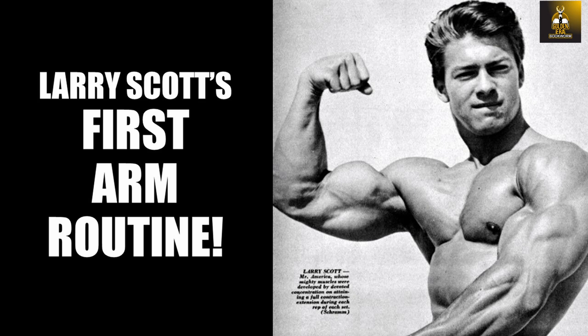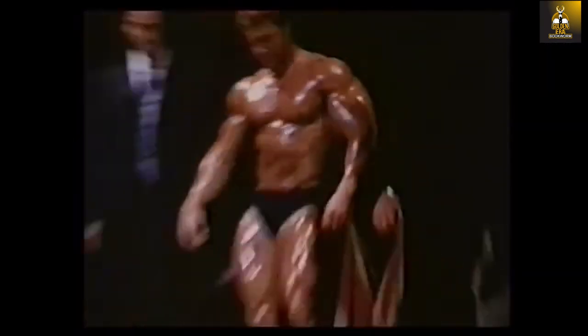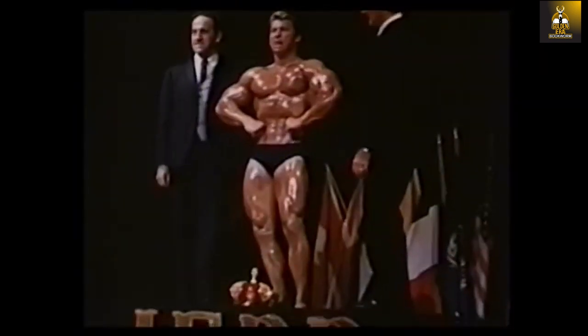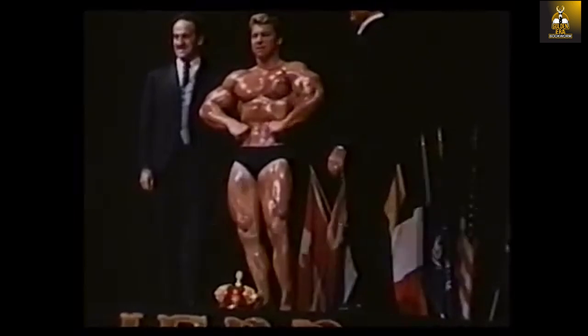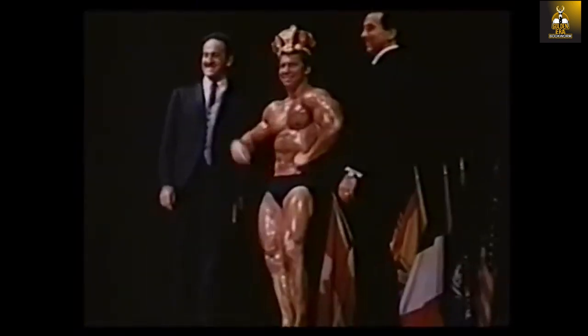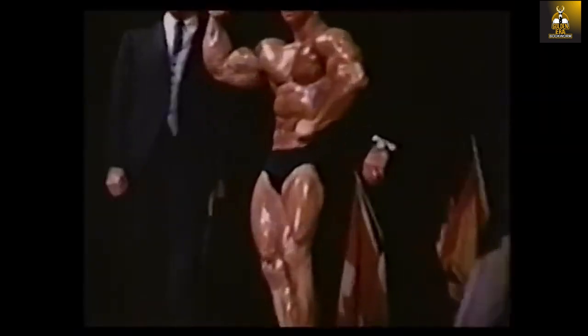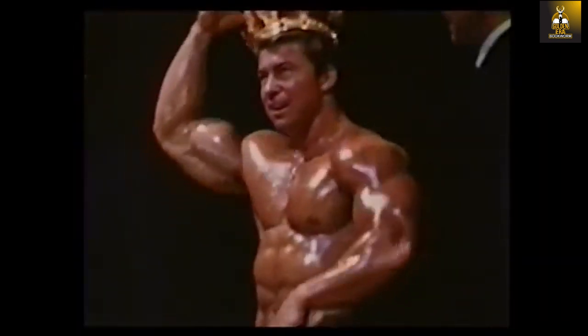Hi everybody, Golden Era Bookworm here, and today we are going to be talking about Larry Scott's first ever arms routine. Larry Scott of course needs no introduction. He was Vince Gironda's prized student and the recipient of the first two Mr. Olympias in history. Larry will always be remembered as the all-American boy with the golden hair, the tan, the smile, and that physique.